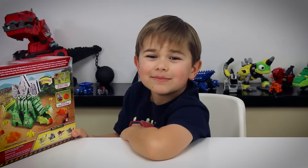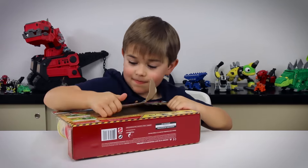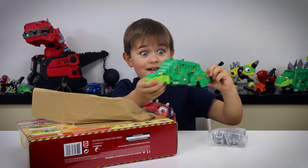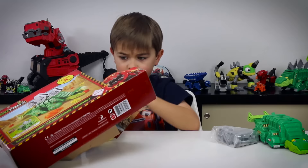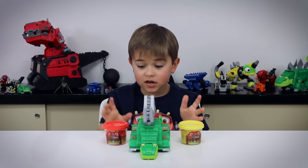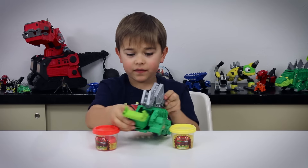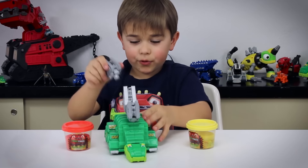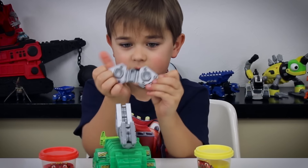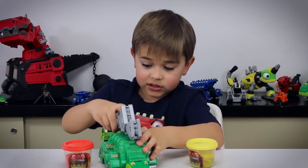Now let's open it up. All right, we open it up — it looks awesome. There is a pattern on the end of the tail. You can pull them off and put them on, and then it just opens up and there's a mold. Patterns on the other side that are pretty much stamps.